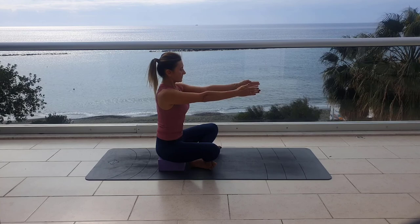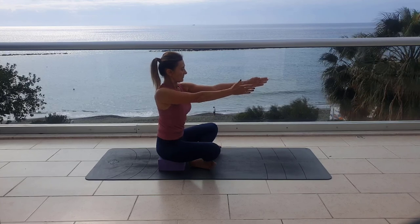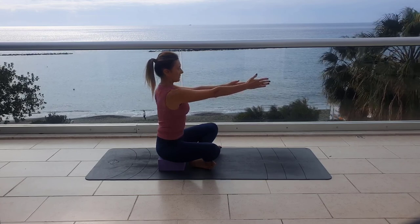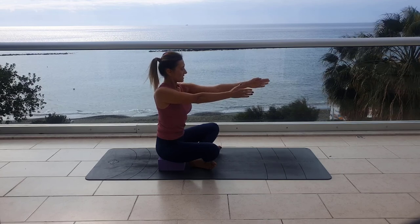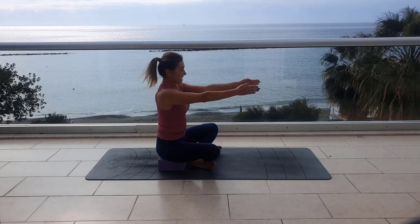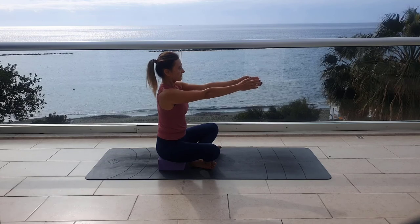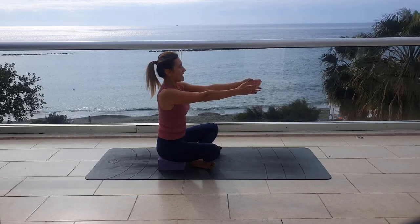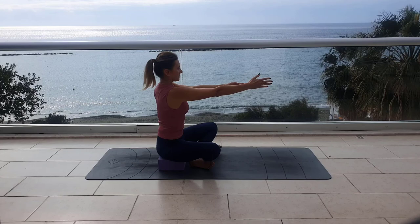Engage, exhale, try to send your left arm forward — like you want to touch something — and your right shoulder is moving backward. Return to the center, inhale. Engage, exhale, the right is moving forward, lower your shoulders, and the left is moving backward — try to keep your arms straight. Release inhale. Continue alternating: left forward, right backward, return to center, release inhale. Engage, exhale, deep exhalation, keep your back completely straight. Release inhale. Engage, exhale, left is moving forward, right backward, return to the center, release inhale. Last one on the right: engage, exhale, move the right forward, return to the center. And relax down.